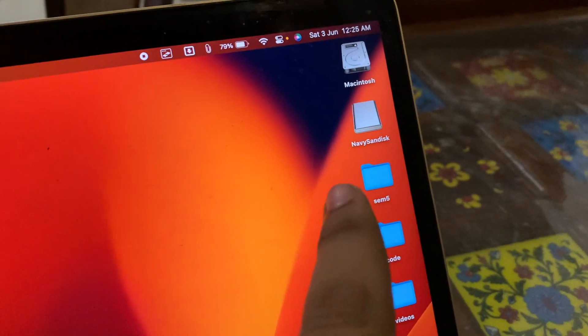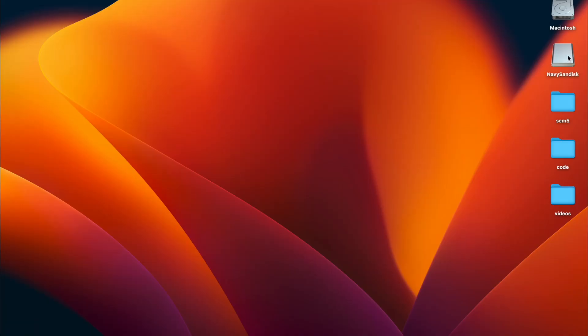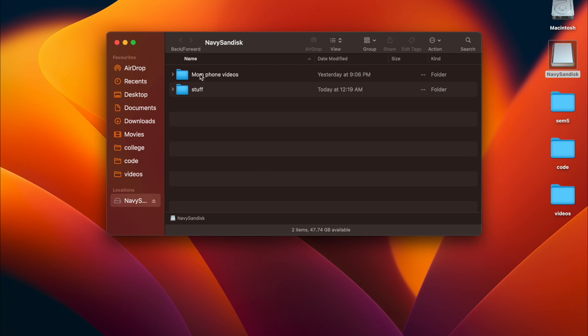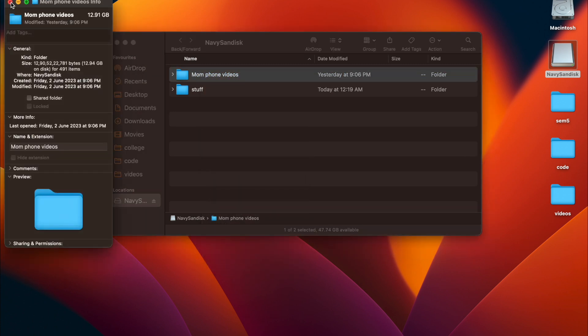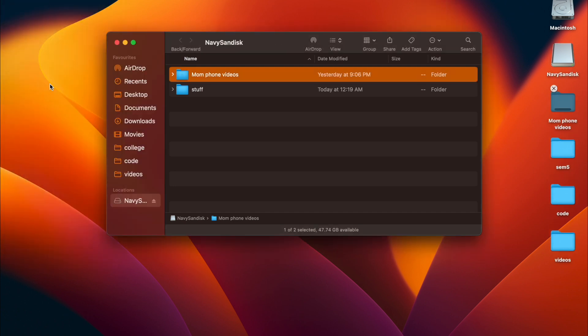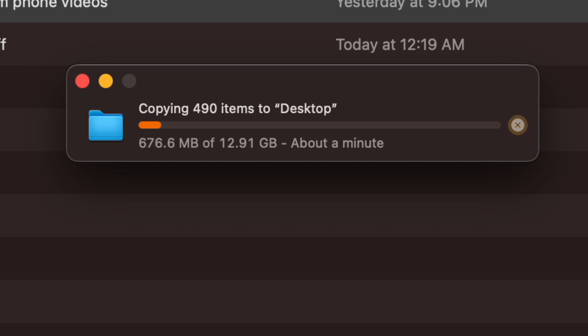Let me show you how fast the read and write speeds are. I've inserted the pen drive and there's a folder called 'MomPhone videos' which is around 13GB. I'll drag it and let's see how long it takes. You can see the speeds — it's extremely fast. In less than 1 minute, 13GB of data is transferred from this pen drive to the MacBook.